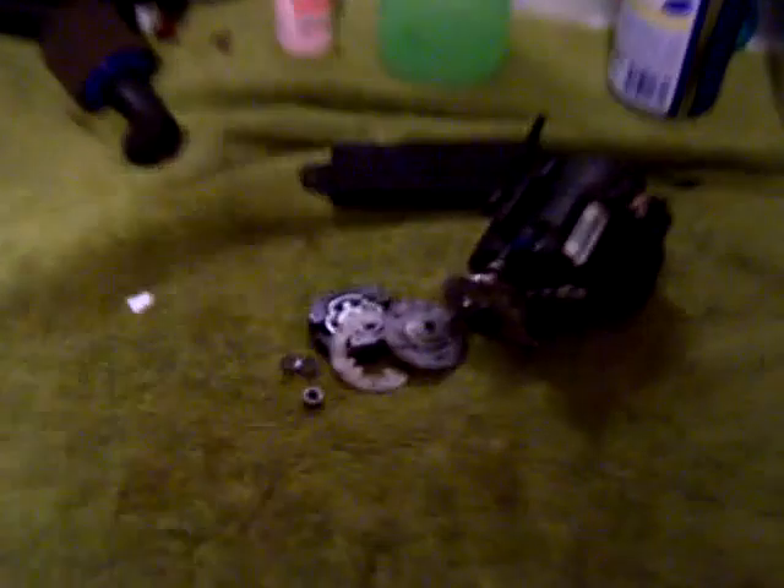You can see the transmission is out of it again. Let me move this stuff out of the way so I don't lose any parts.